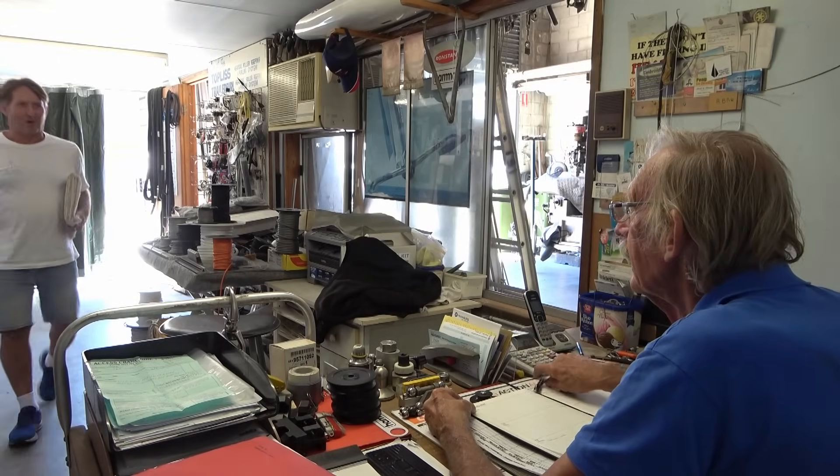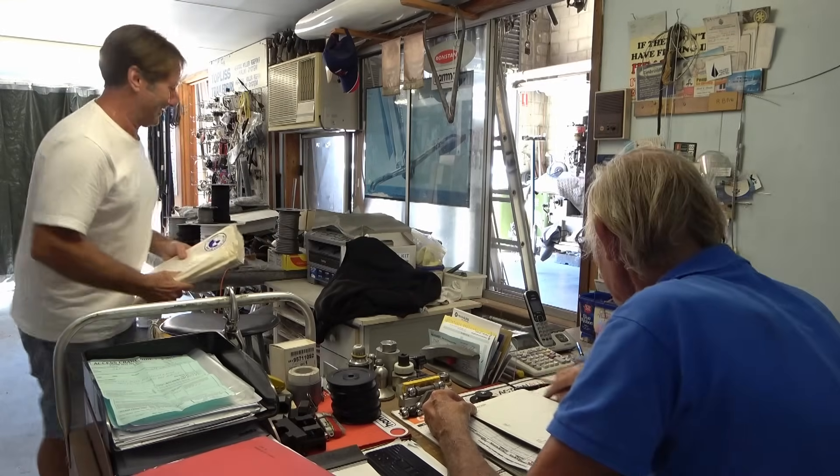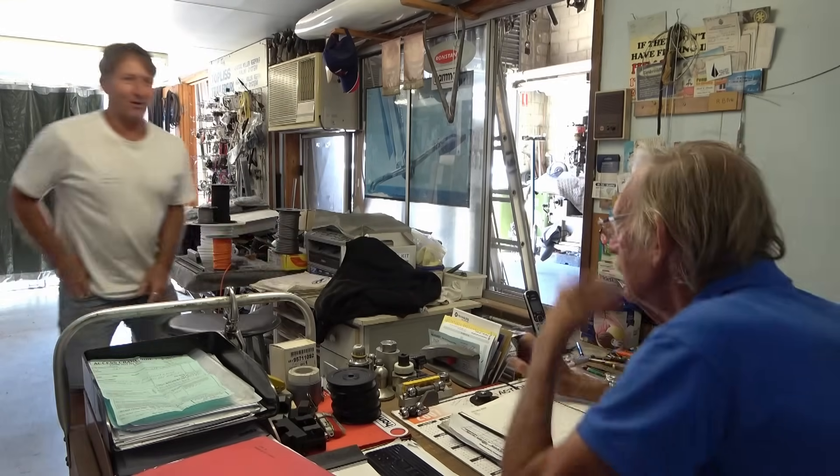Cookie, finally! How you going Bruce? How you doing mate? After all these years. How you going? My God.